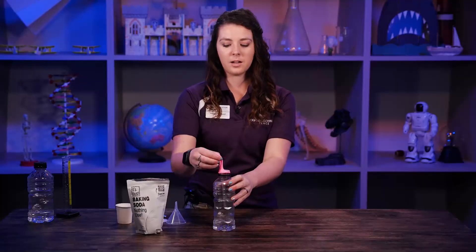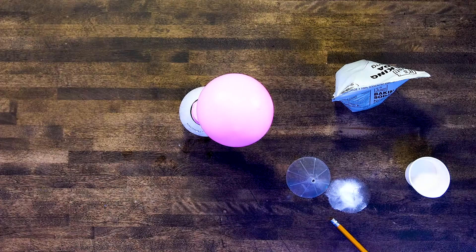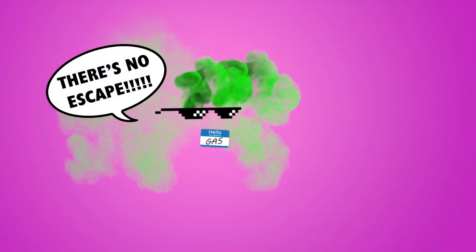Next, lift up the balloon and dump that baking soda in. Now immediately it starts inflating the balloon. That's because a chemical reaction took place. These two substances mixed together and made something new. They created a gas.